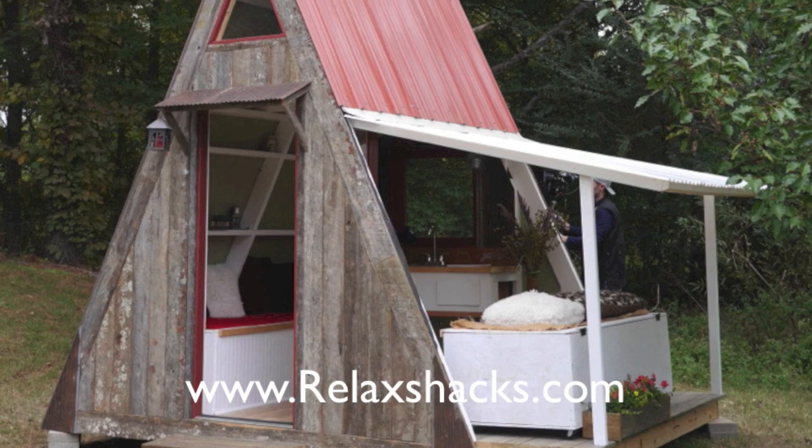Be sure to check out our brand new transforming A-frame plan set. It can be built for $1,200 and has greenhouse possibilities.